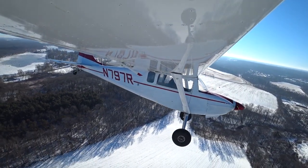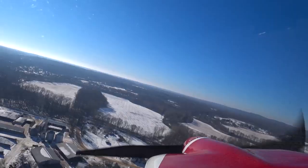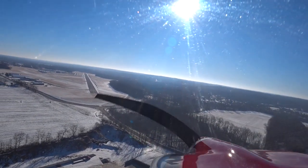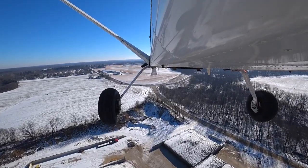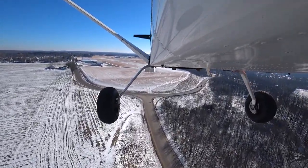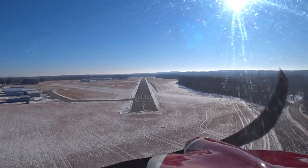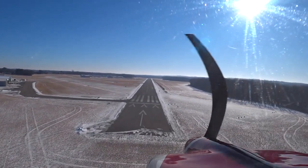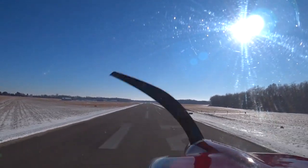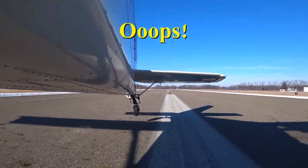The Murphy is left downwind. The numbers will be doing the left base here shortly for runway one two. It ain't pretty, but it's done.